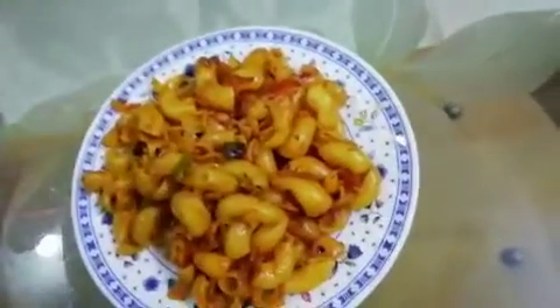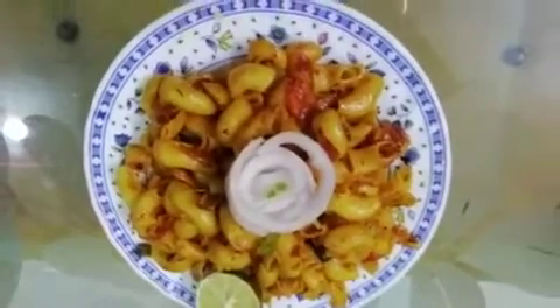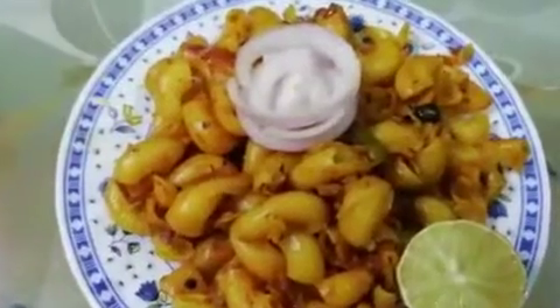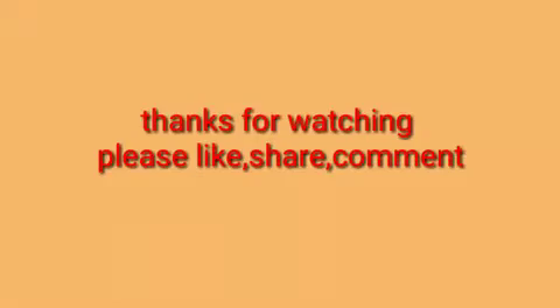I will make the masala macaroni pasta ready and add lemon juice. This is a snack for winter. Thank you.